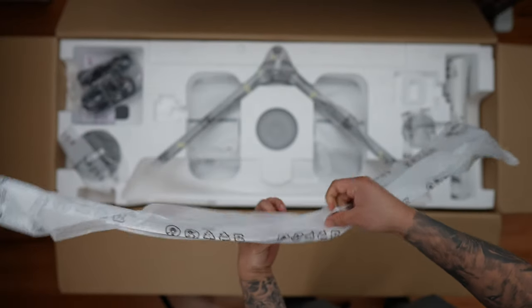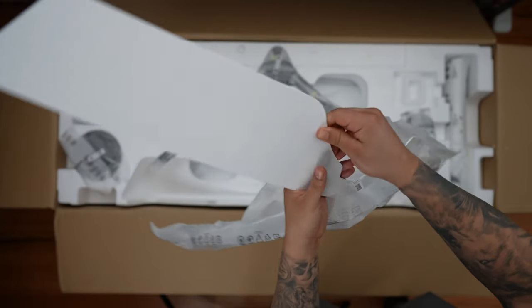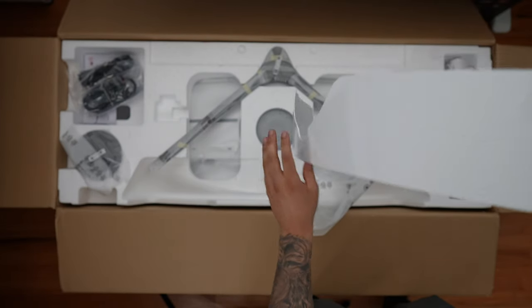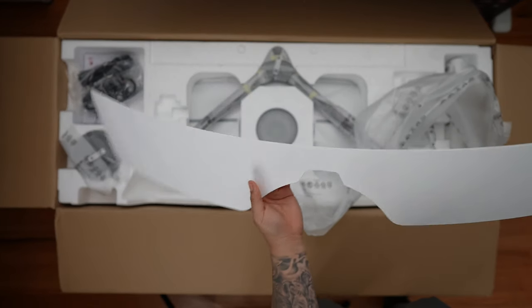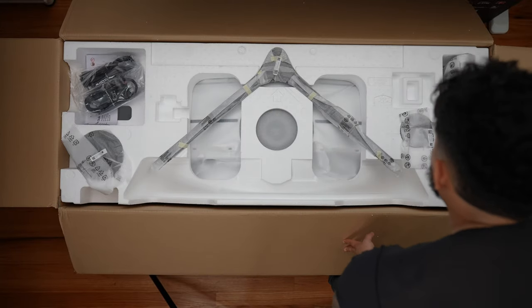First up, we have the port cover, which comes in a beautiful white color. The coating is really nice and shiny. It is pretty flimsy though, and personally I'll probably never use this cover because if you ever need to access any inputs, it's going to be super hard to put back on.